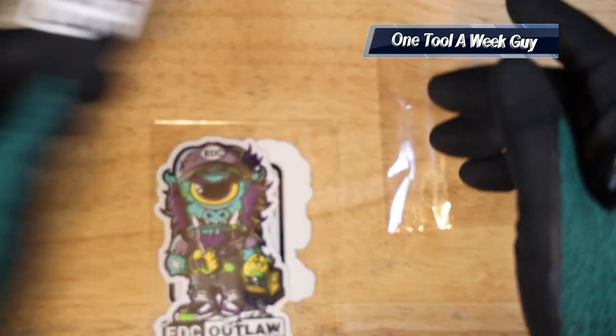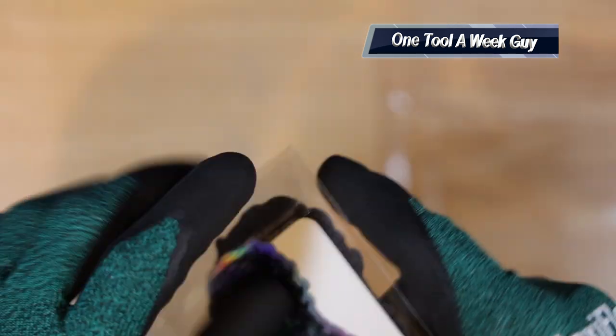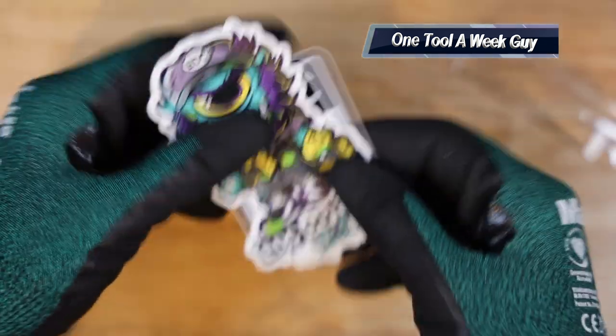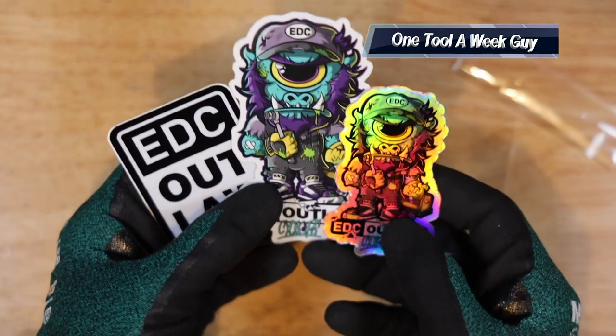I like to support small and individual companies — larger companies do get a ton of money, so support your local companies just to keep the economy going. These are going to be Ed the Cyclops stickers right here. Pretty cool, pretty neat. Let's go ahead and slide this out.